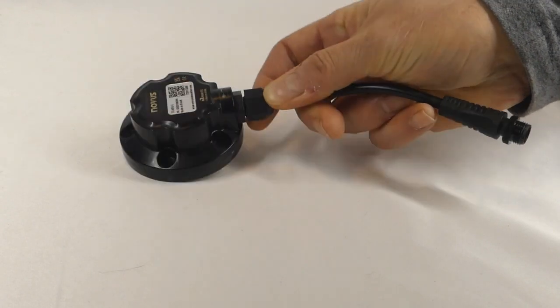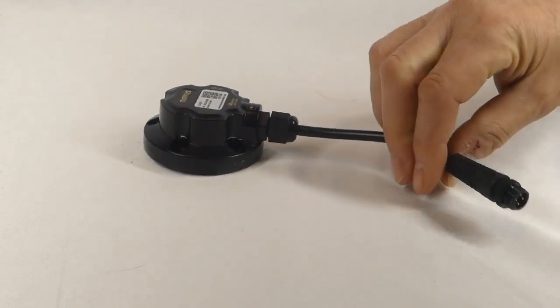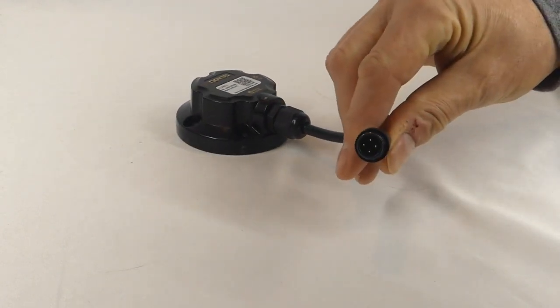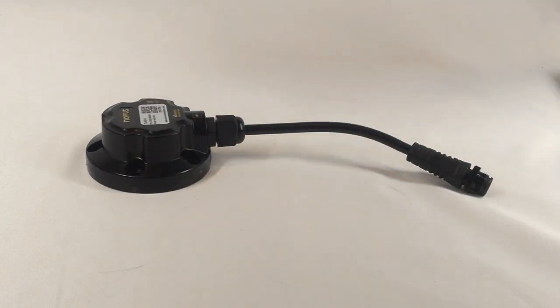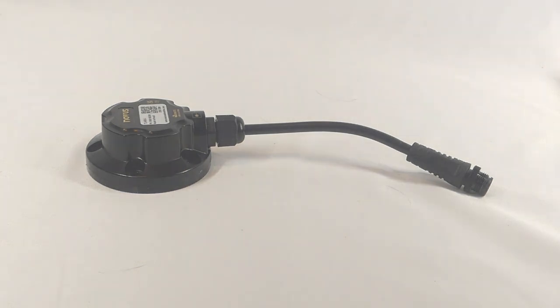It has a 4 to 20 milliamp output and connects to an M12 cable. It can be configured to provide measurement of level, distance, or volume in a tank or container via an easy-to-use Bluetooth-connected mobile app. In this video, we'll show you how to wire up the sensor, configure it via Bluetooth, and connect it to a panel meter to read the output.